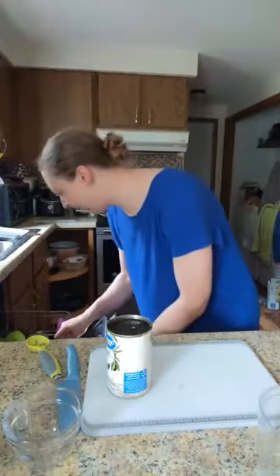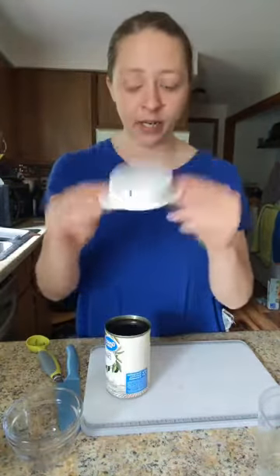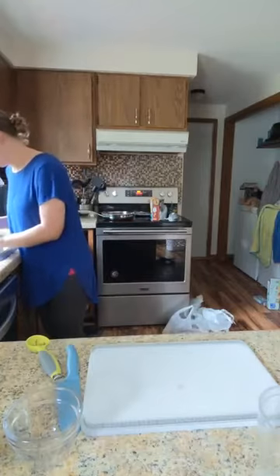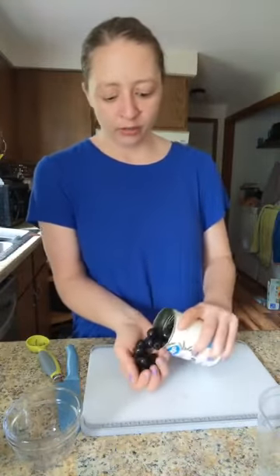My can strainer. This is $10, and it is one of the best things ever. Seems so simple, but I don't know how I lived without one for so long.